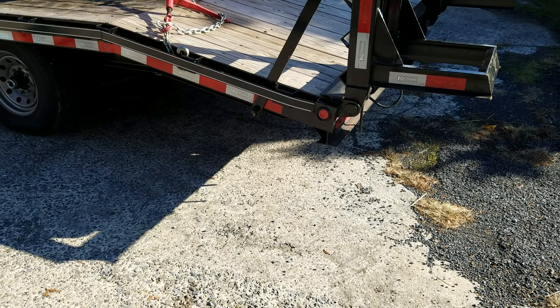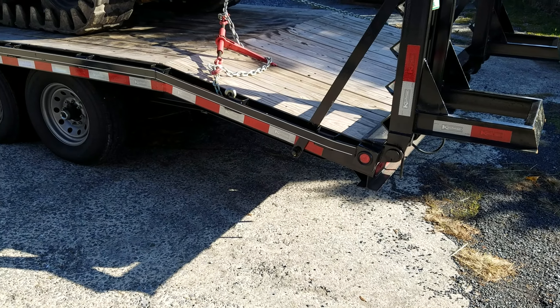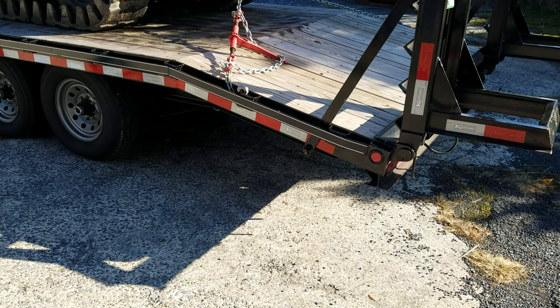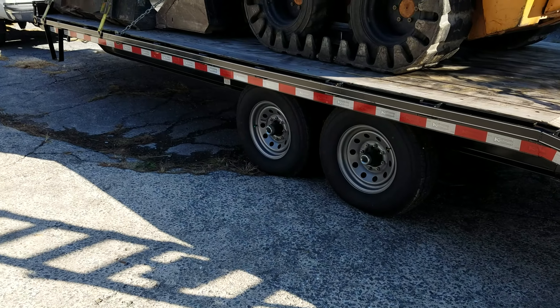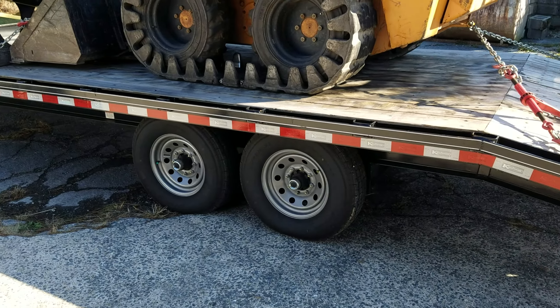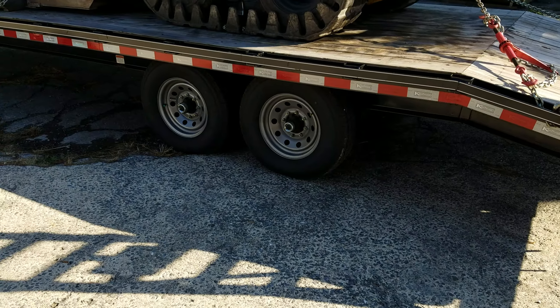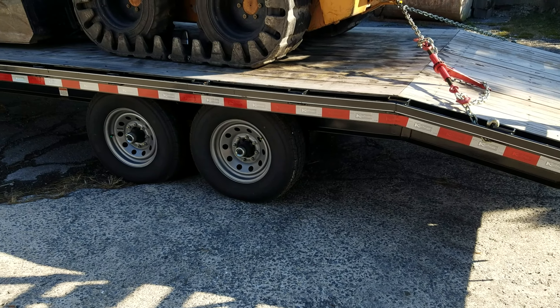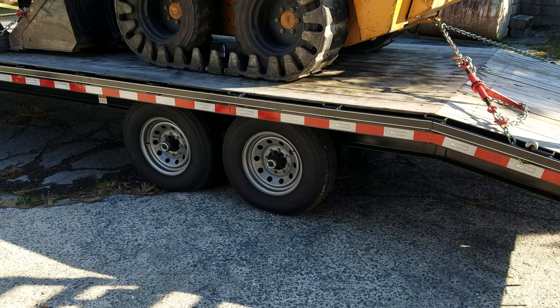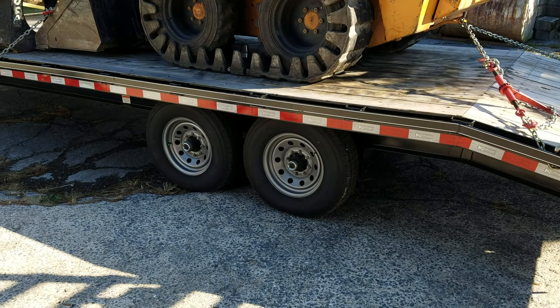There were other trailers available, other brands I looked at. I will say one thing: none of them were built as heavy as this trailer. None of them had that 10-inch I-beam. This is a heavy-built trailer — it will take the weight and take the abuse.